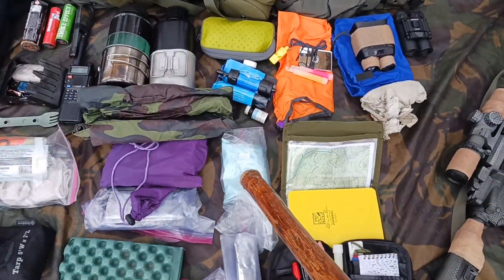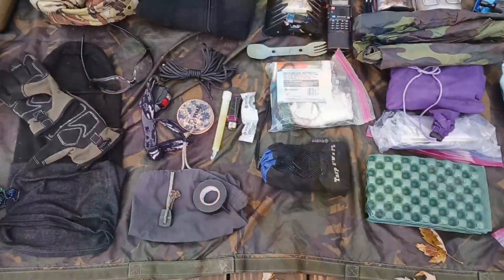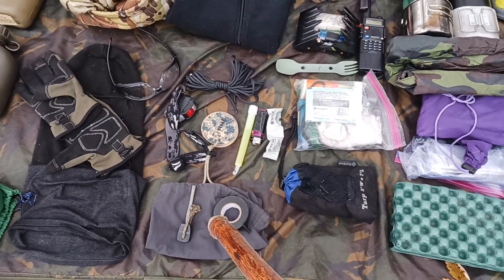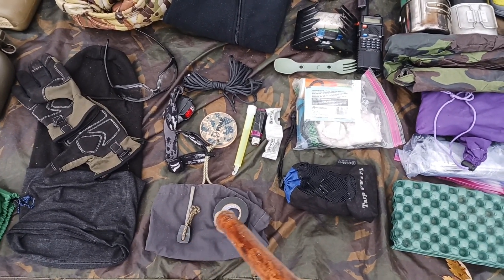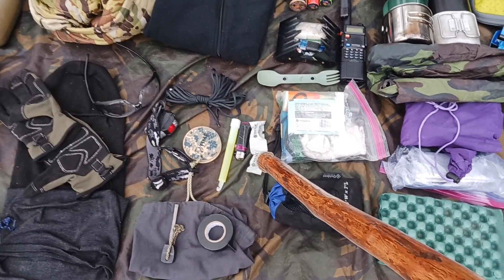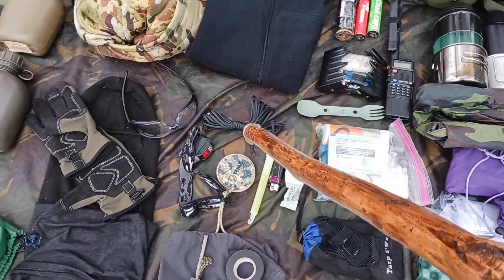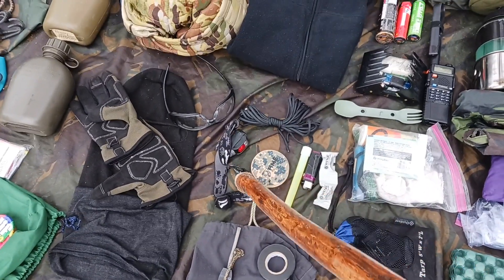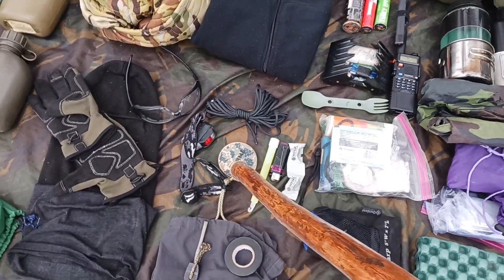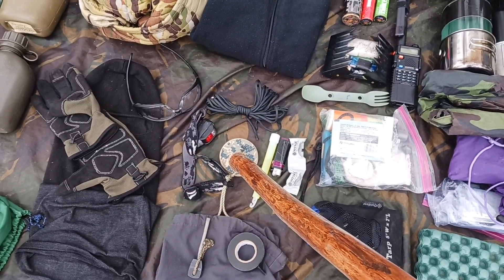Also in the butt pack are wet wipes for cleaning yourself and some spare granola bars. I also have a GP pouch in the butt pack which has a ferro rod, tape, a chem light lighter wrapped in duct tape, a couple of fire starters, 25 feet of spare paracord, a headlamp that has both a red and a white light, and face camo for the insertion and for our OP.